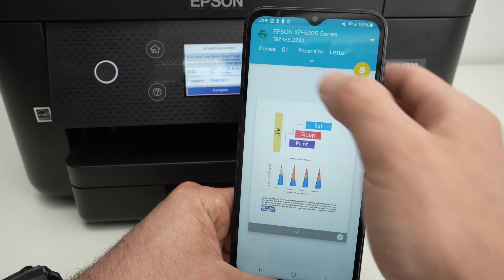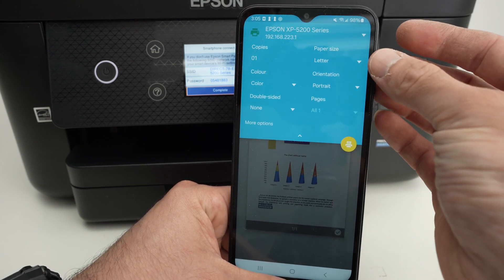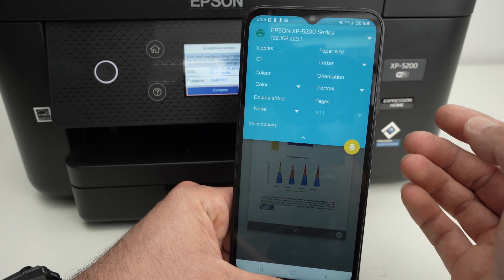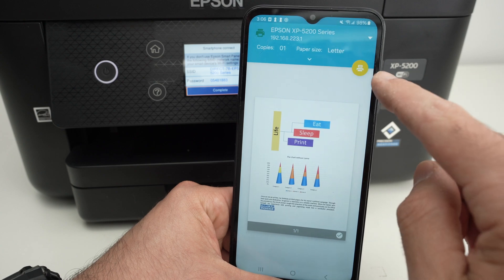To change the settings, press this arrow and make sure these are OK with you — the paper size, if you want color or black and white, and other options. At the end, press the Print button.